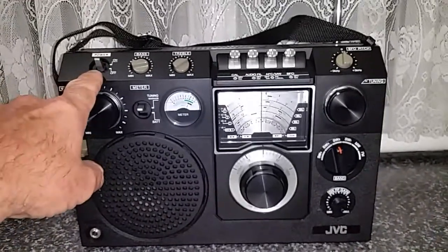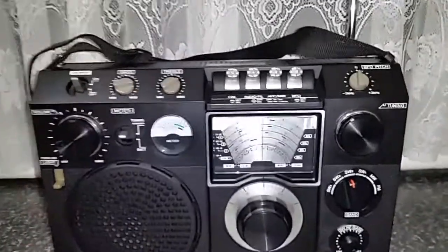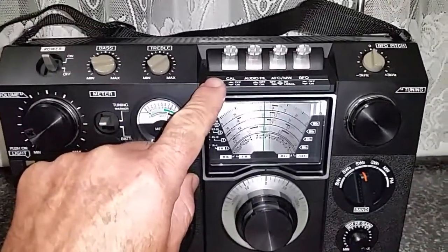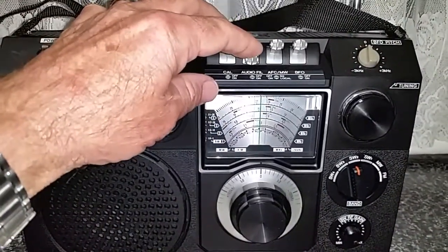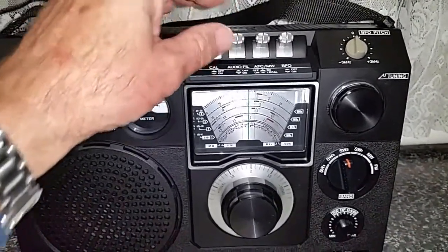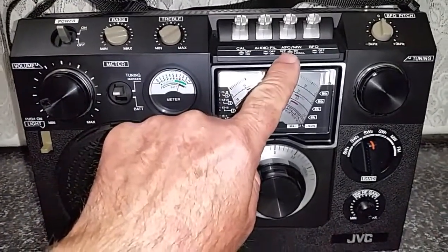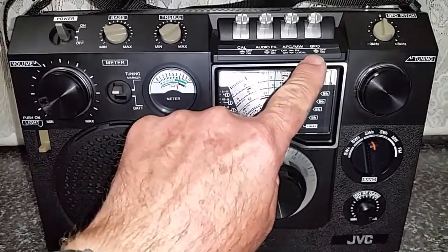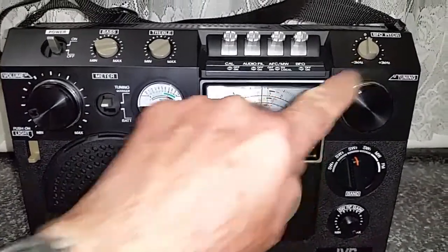Here we've got the power on/off switch. We've got separate bass and treble controls. We have a crystal calibrator up here to assist in shortwave tuning. We've got an audio filter, which is quite effective to cut out a fair bit of background noise. We've got an automatic frequency control here for FM, and a medium wave attenuator DX/local. We've also got a BFO on/off switch and your BFO pitch control here.